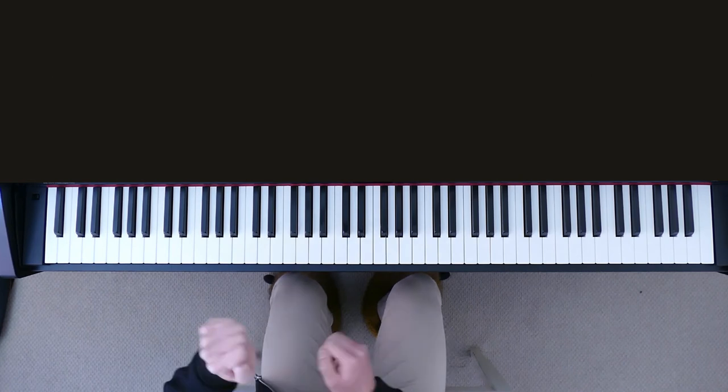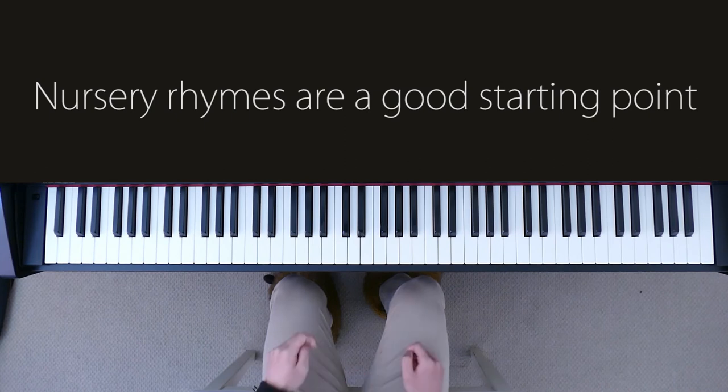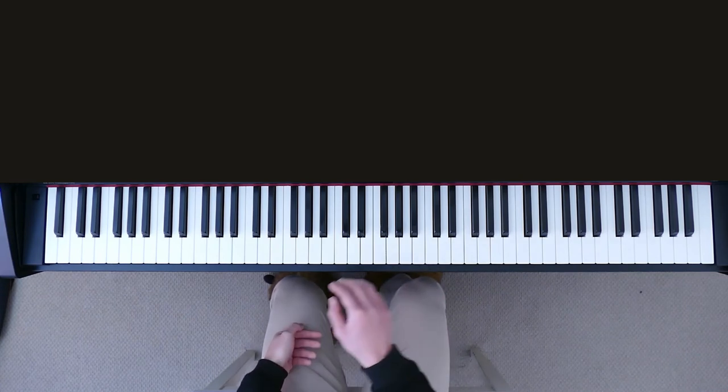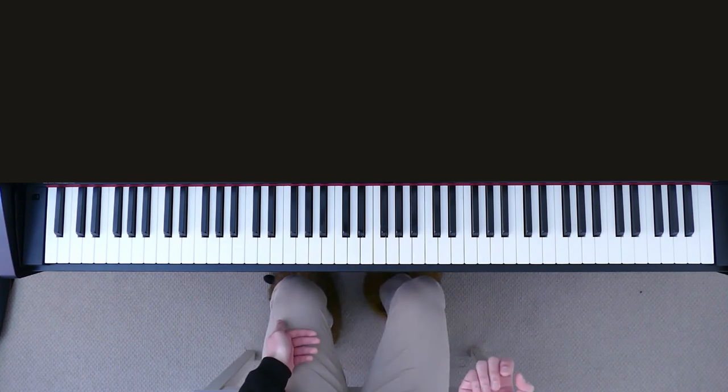So how do you get better at this? Well, you want to start off learning very simple songs. The most simple songs you can learn are nursery rhymes. Why? Because nursery rhymes are designed for kids - they were designed to be really simple so that kids could sing them, because kids aren't as good at figuring out notes as teenagers or adults. So that's where you should really get started: learning nursery rhymes on the piano by ear. And it's even great because you already know all these nursery rhymes.